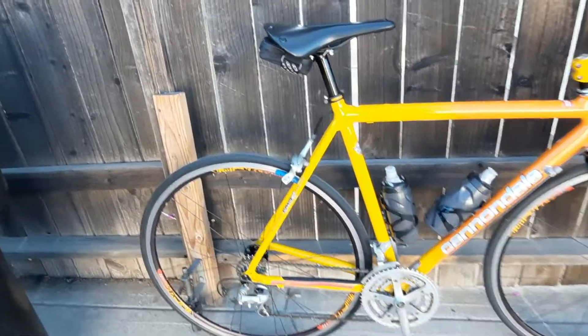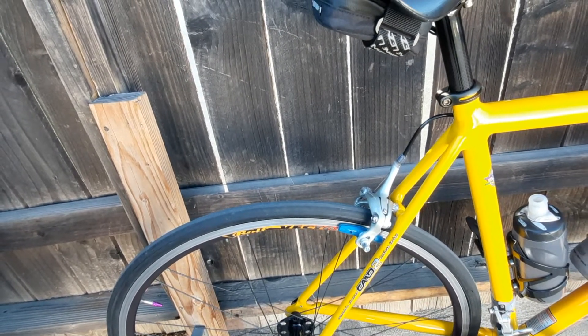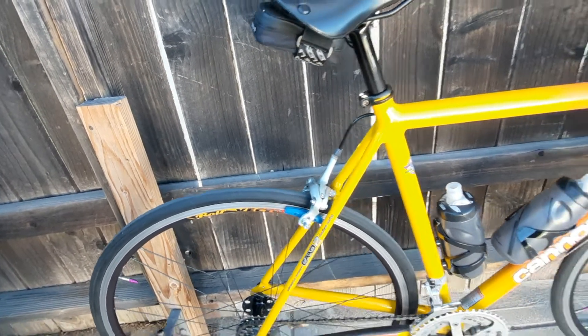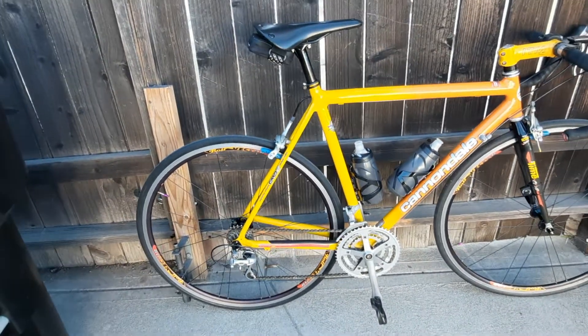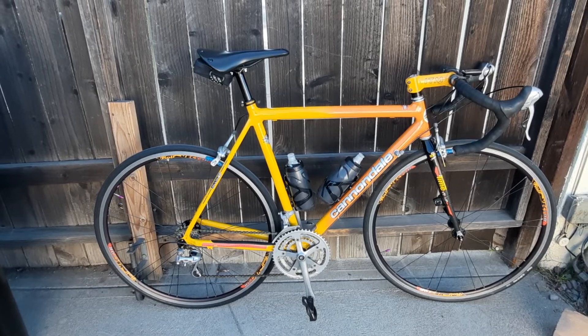I did add these massive brake pads, which really, really stop the bike, but there's just a little too much hardware on them, so I'm going to go with a traditional road bike brake pad and take these Tektro brake pads off.